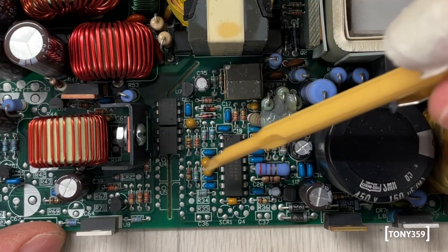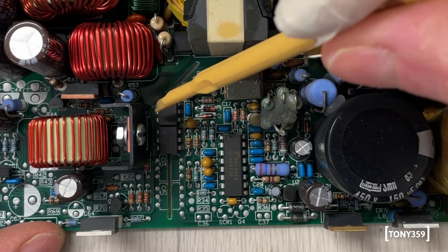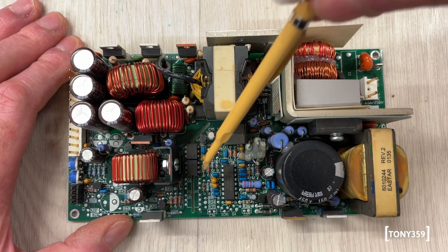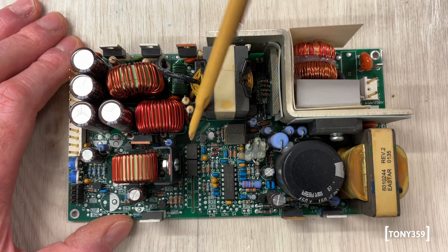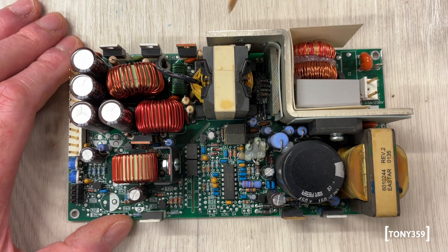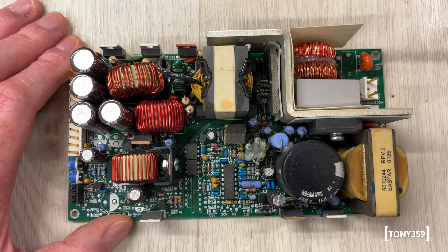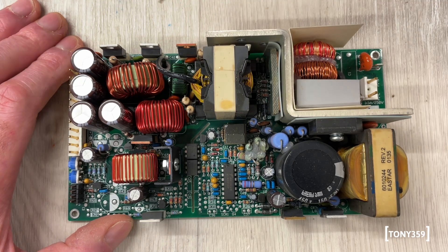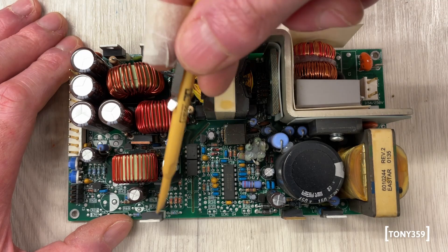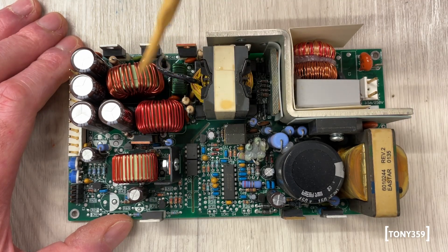You can see there's basically a split here on the board — a physical split that separates the primary from the secondary. The only components allowed to cross between secondary and primary are optocouplers. Basically there's no electrical connection between the two, or safety capacitors. From the switch and transformer we have some — I think these are the rectifying diodes. Maybe this one as well; there's something in here too. Obviously we have three voltages, so there's a number of diodes.